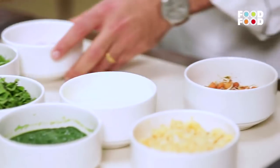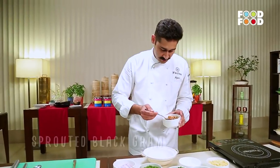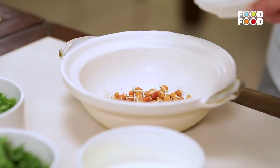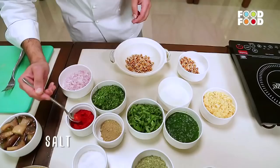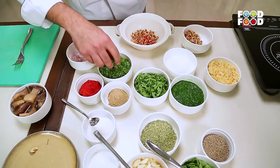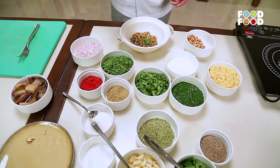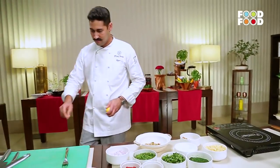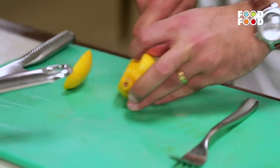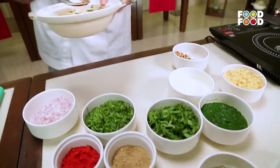While the mushrooms are getting cooked, let's make the sprout salad first. Black gram which has been sprouted for 3 days — put it in a bowl. Add some salt, a pinch of red chilli powder, chopped coriander leaves, a sprinkle of chaat masala, and some lemon. Mix it up well and keep this inside the fridge, reserved for later.